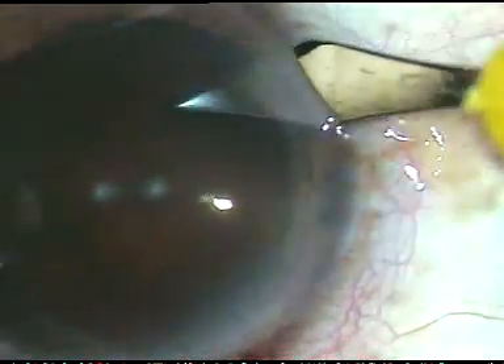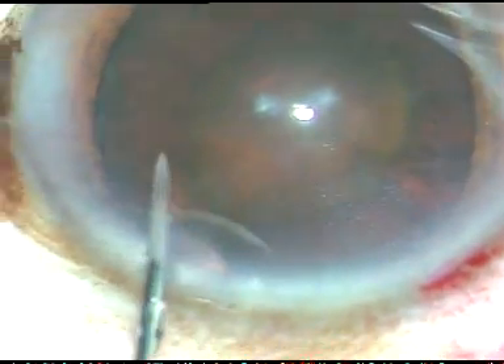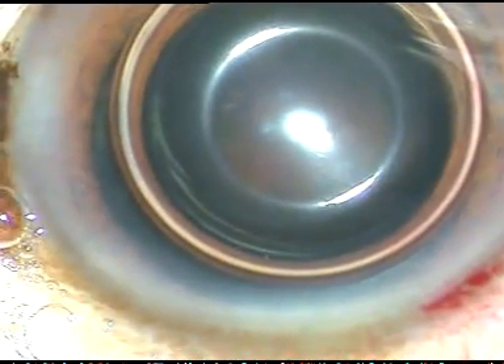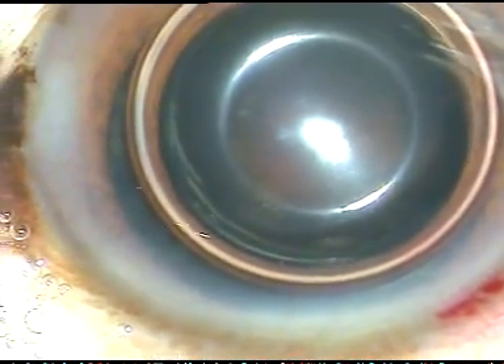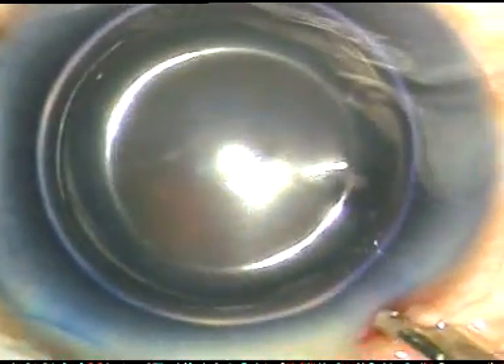By this time all the incisions have been made. Now I am going to inject a big air bubble in the anterior chamber. Trypan blue dye is being used to stain the anterior capsule so that rexis becomes easy. The dye is washed out.